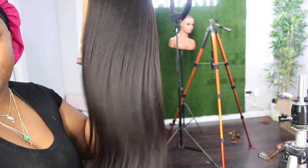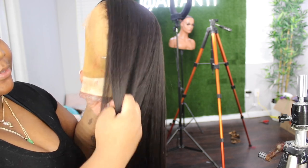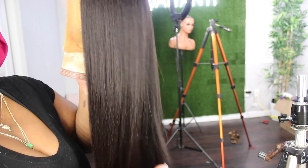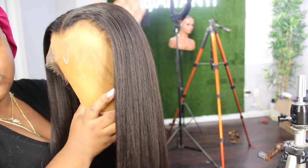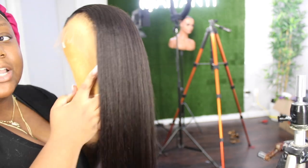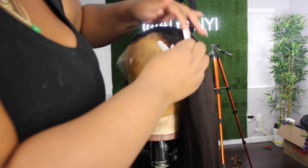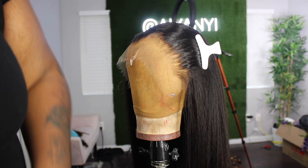Okay, so this is the wig completely flat ironed — it has a lot of movement. When it comes to flat ironing hair like this, you definitely want to take your time, otherwise you're going to see all the texture. This is not a wig that's going to get super silky straight — she's going to have some volume, some thickness, and she's going to look like truly natural hair. I'm gonna pull the hair back out of the way.